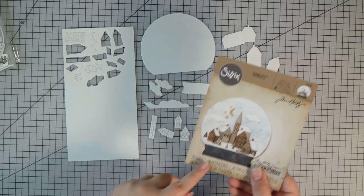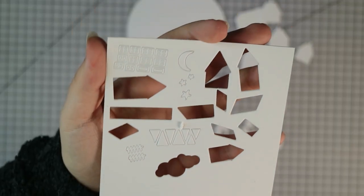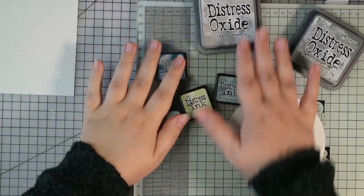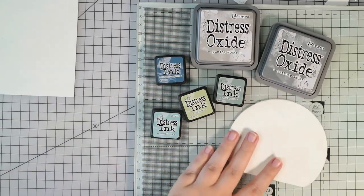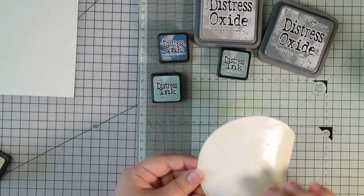There are a lot of little pieces and the smallest ones I left inside the watercolour paper so I didn't lose all the bits. I'm going to start with the main snow globe piece because that was the biggest, and I'm going to use a mixture of Distress oxides and Distress inks using the ink smooshing technique.